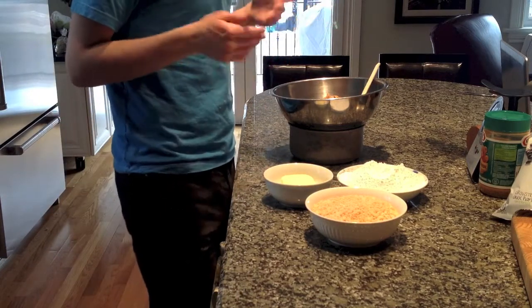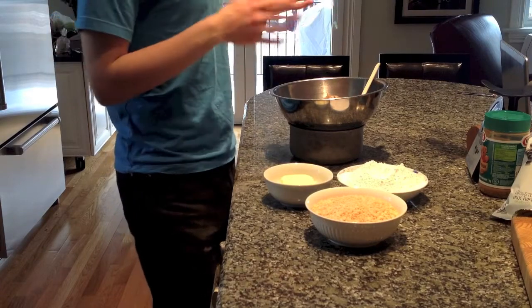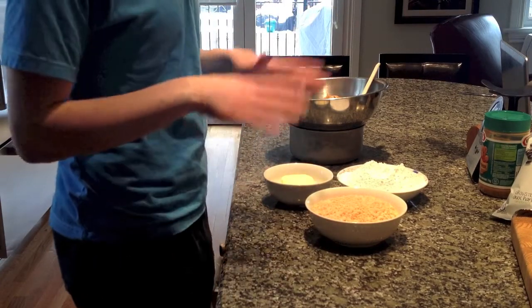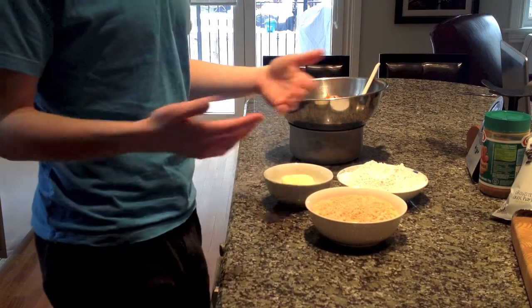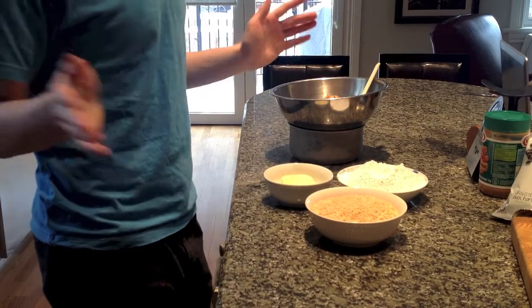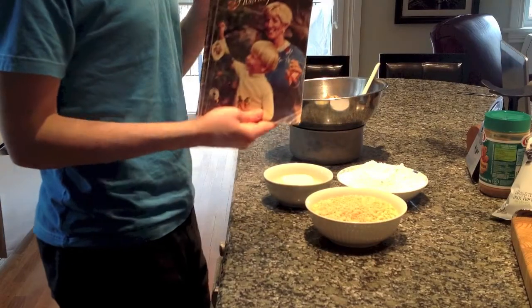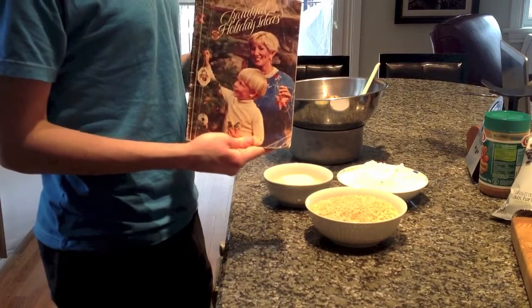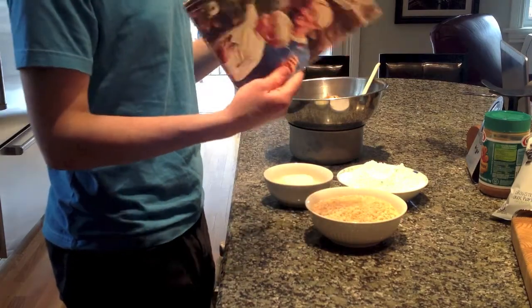The ingredients are super simple and easy — there are only four: peanut butter, powdered sugar, unsalted butter, and rice krispies or rice cereal. This is a classic family recipe that's been passed down for quite a while. It comes from a very old magazine — I believe it's called 'Beautiful Holiday Ideas.'